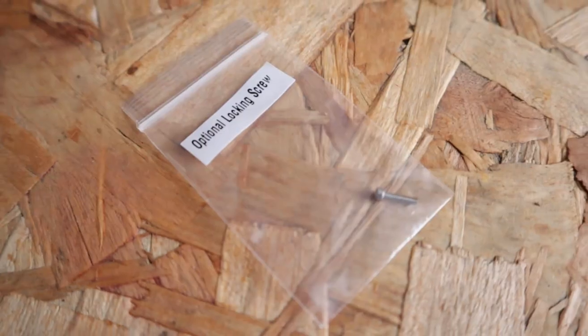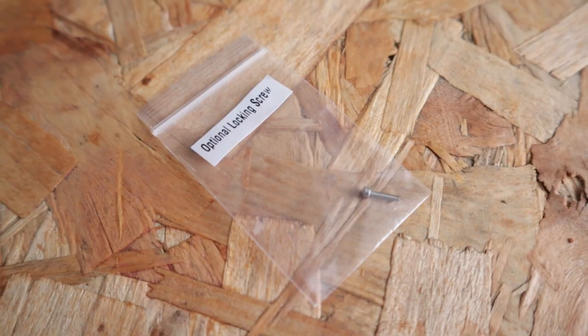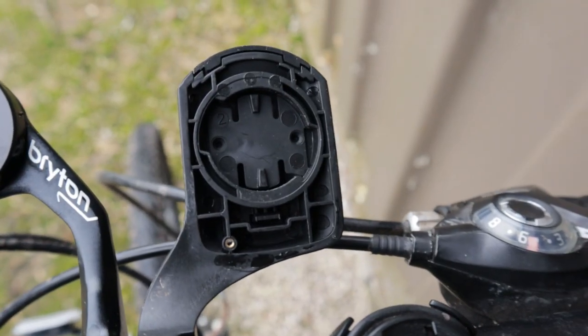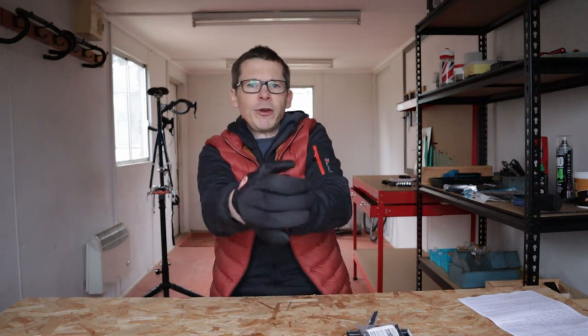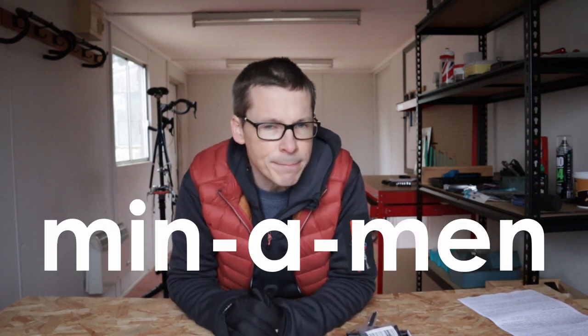The other interesting factoid about the Wahoo out-front mount is that it has a little screw that goes through the back and into the bike computer. If you're participating in a UCI race, by screwing the device to the mount which is attached to the bike, it can be included in the weight of your bike so that your bike meets the minimum weight requirement for UCI races. Important one, that.